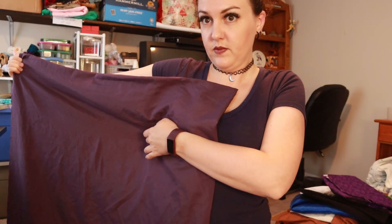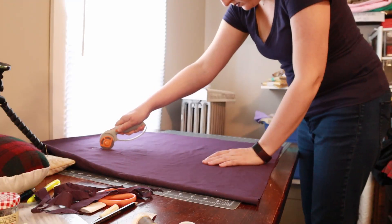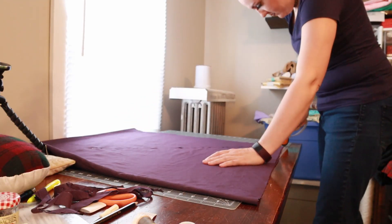Once that was all set, I held it up to me and figured out where the armpit would fall. I marked that with a pin.